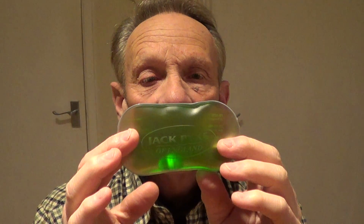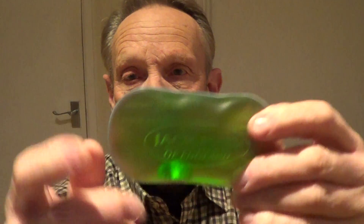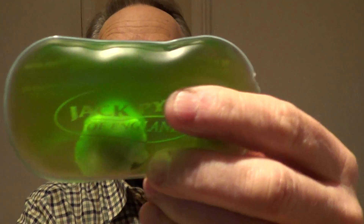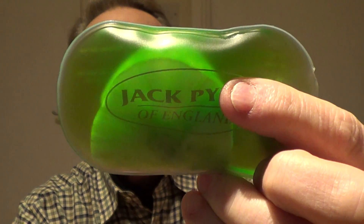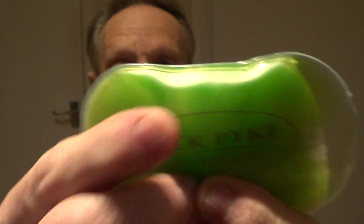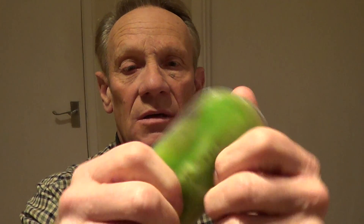You get two of these and they're really cheap — loads are available. All you do to activate them is press the little disc you can see in there. You may have heard that click — a weird reaction starts inside and you get an instant heat. The instructions say you should massage them a bit so the mixture is consistent throughout, and then they'll start to solidify and you've got your hand warmer.